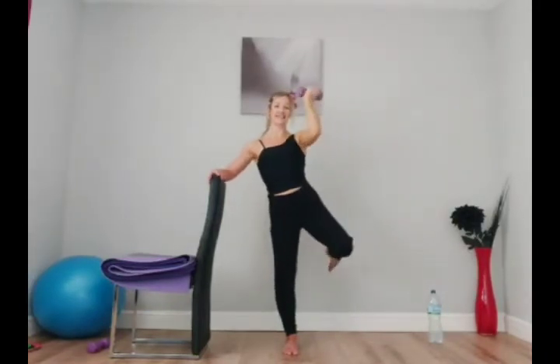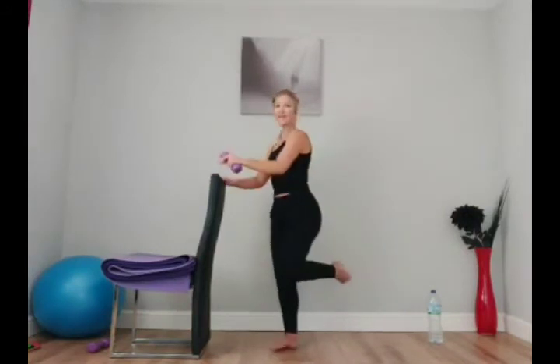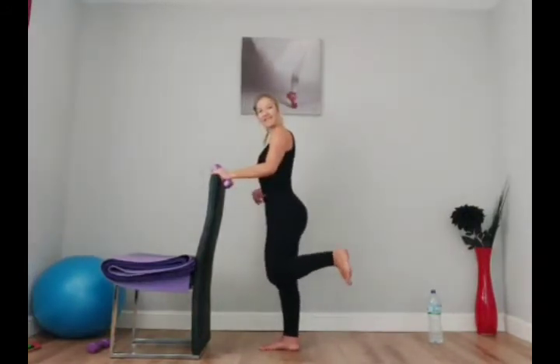Breathe — spread out the toes on the supporting leg, this will be working. Four, come on three, you've got this. Two, and another eight — stay on it — seven, come on, six, five, four, three, two, and one. Excellent — try not to put the leg down.